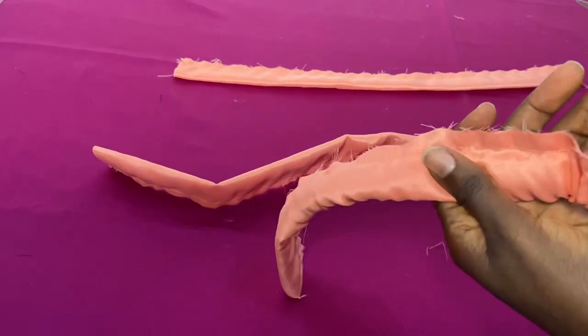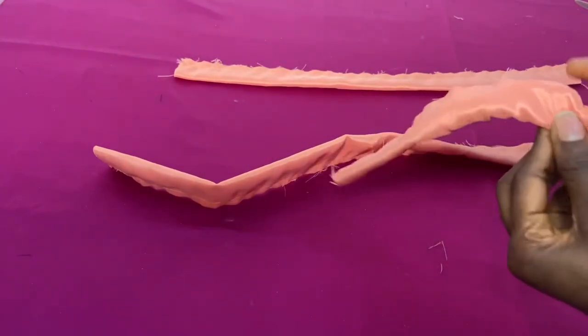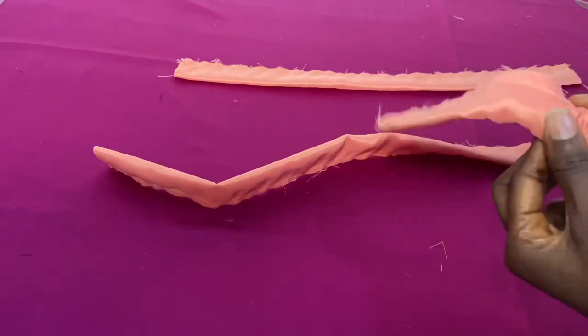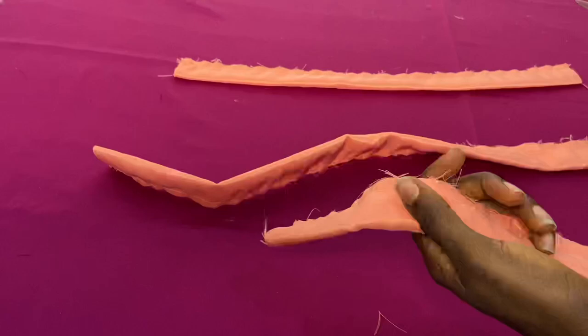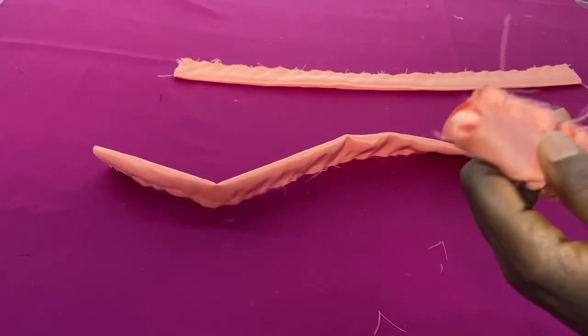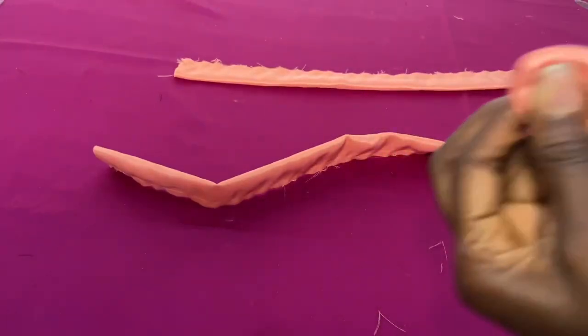I'm using my scissors to turn this over, but it's not advisable. You can use whatever you have to turn it over — just make sure you turn it over. I'm going to show you how to use a needle to do that so that you don't run into problems.